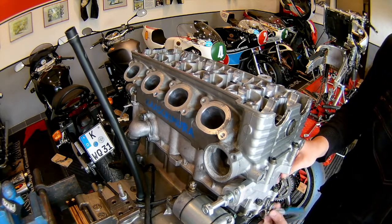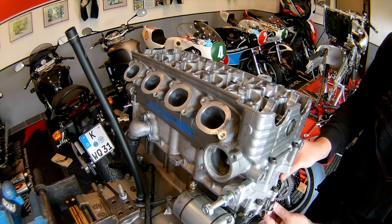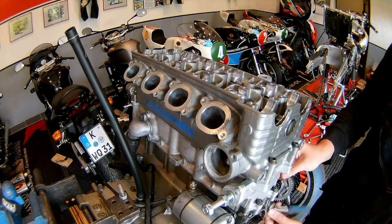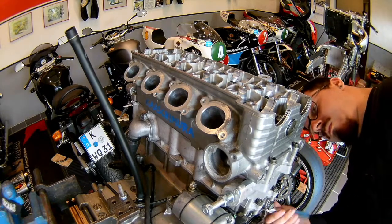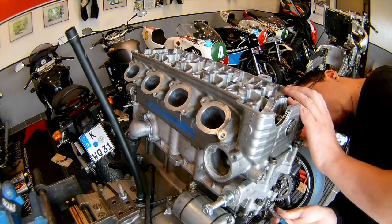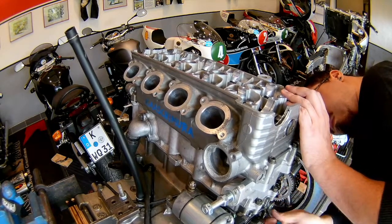Where this bolt clamps the cylinder head onto the cylinder is a typical weak spot of this engine, because the distance to the next real head bolt — which goes in from the top — is quite large. So the clamping force on this spot is quite low. Under stress, if you're racing this engine or revving it really high and putting it under a lot of stress, oil tends to leak out of this spot.